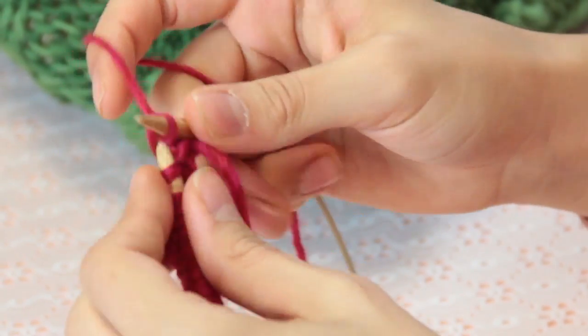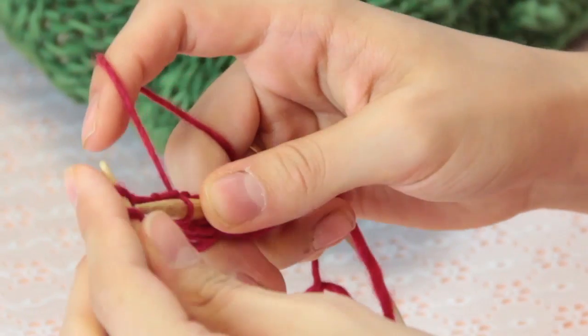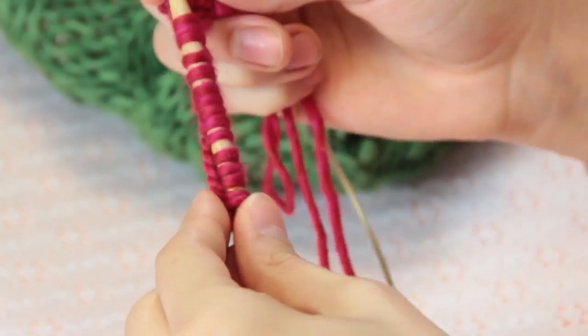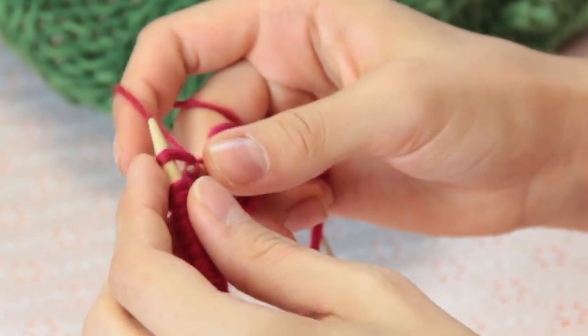So after you've knitted a few rows you can start your particular pattern that you want to make, just making sure that it looks the same on both ends of your work.